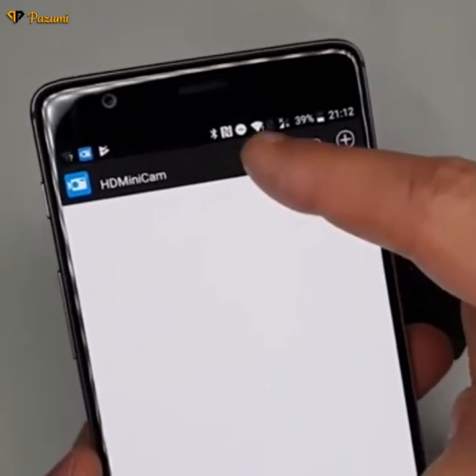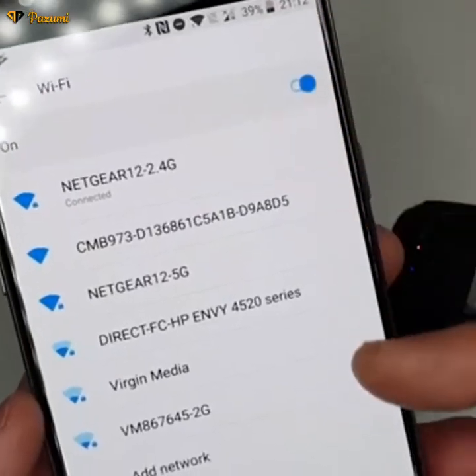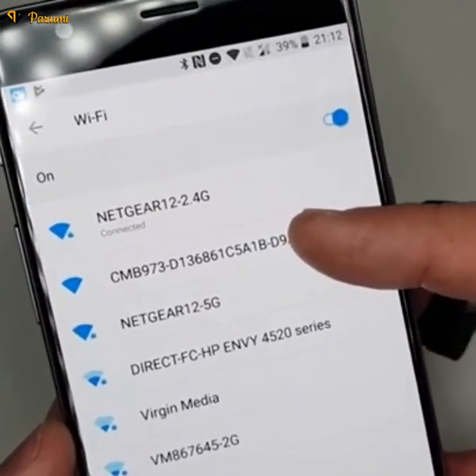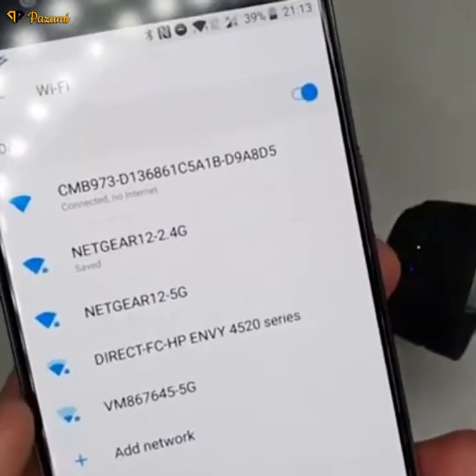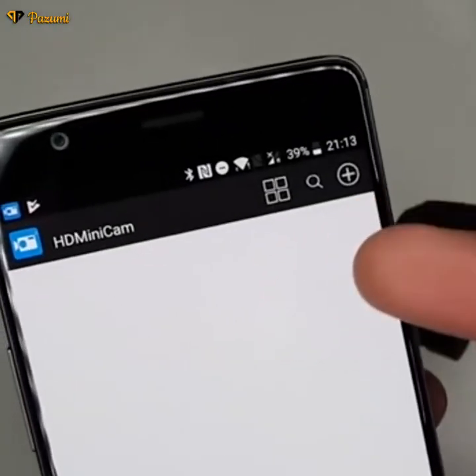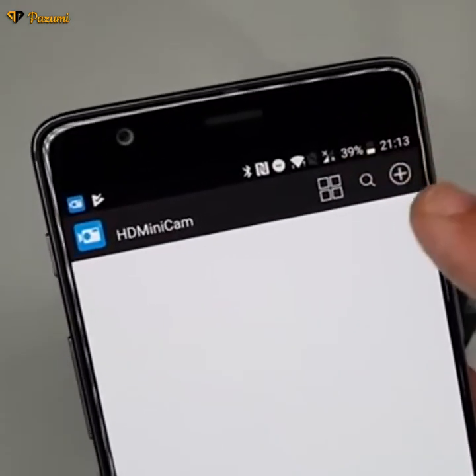Come back to your mobile phone and go into the Wi-Fi settings. Within your Wi-Fi connections, locate CMB973 — this is our Freddy Wi-Fi spy camera. Once you're connected to it, come back to the HD Mini Camera app and click on the search button.